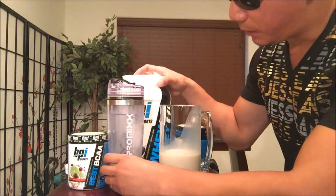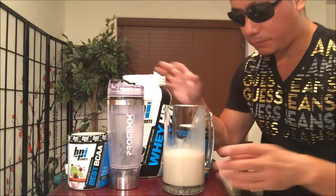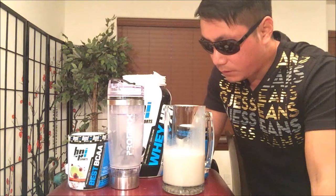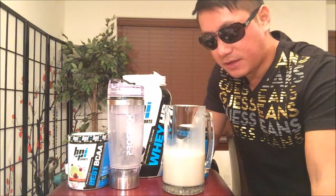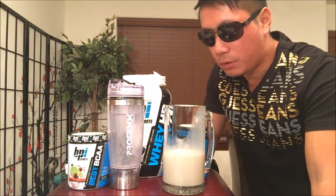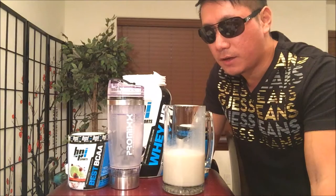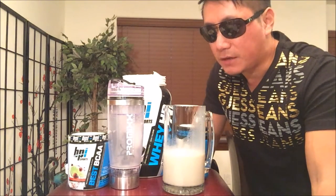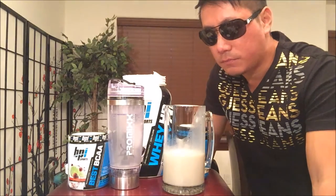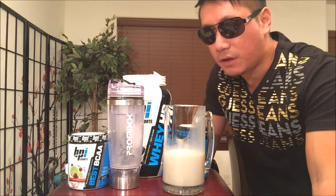I've had and reviewed a couple of protein drinks and protein shakes before, and I'm going to admit this is a very exciting flavor. It has a lot of good nutrition in it, especially that protein to provide you with that muscle-building, re-energizing nutrition that you need after a tough workout.